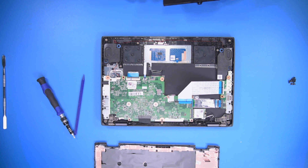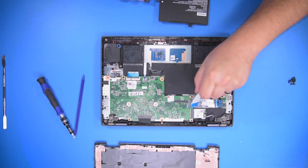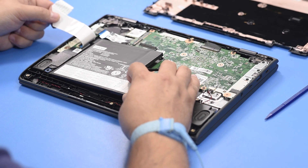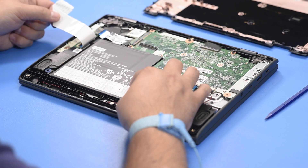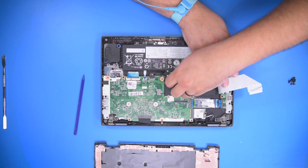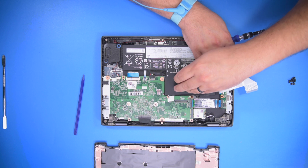To reinstall the battery, take your battery and go ahead and get that large data cable out of the way again. Just pull it off to the side and lay the battery back into its mounts. Let's go ahead and reinstall the four screws.